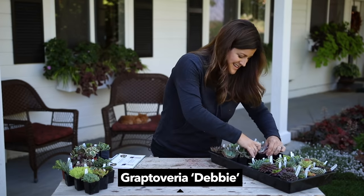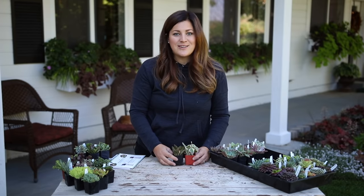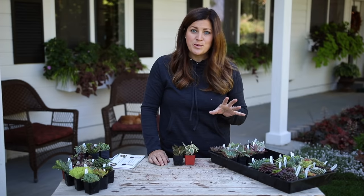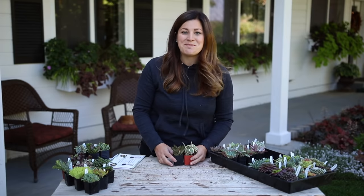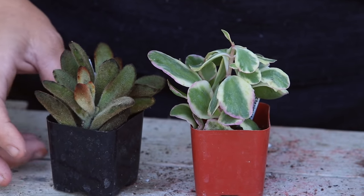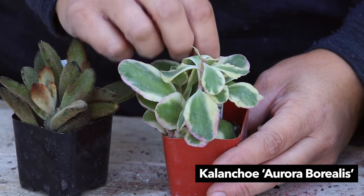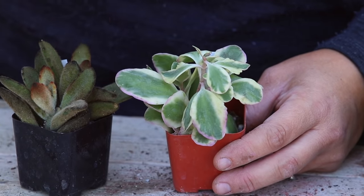Right here we have Graptoverias - this one's called Bashful, which has that beautiful soft minty green and then the pink tips, and then this one is Debbie. Then we've got some Kalanchoe - this one's called Chocolate Soldier and I love the furry leaves and the bronze color, it's really fun especially around fall time. And this one is Aurora Borealis - that's a great name for it. It's got pink, yellowish cream, and then that real pretty green in the center.